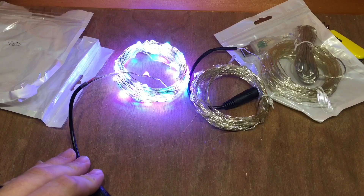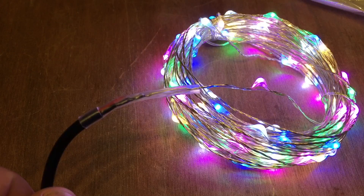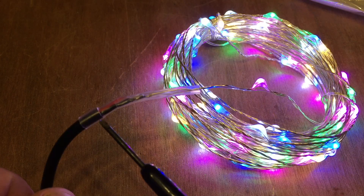They're working. Some pink, some blue, some white, some warm white, some green. Now it's definitely worth mentioning there's no obvious resistor in here.